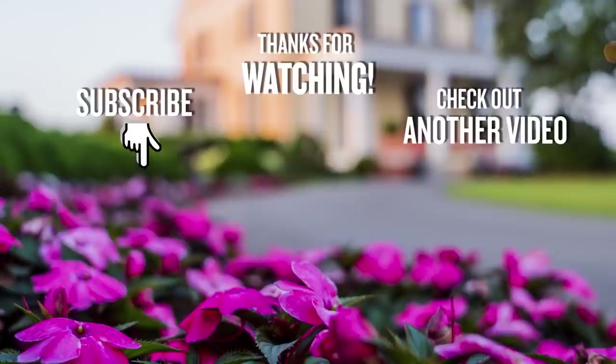If you like this video, be sure to subscribe to my YouTube channel and ring the bell for notifications.